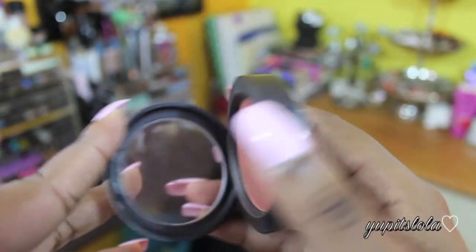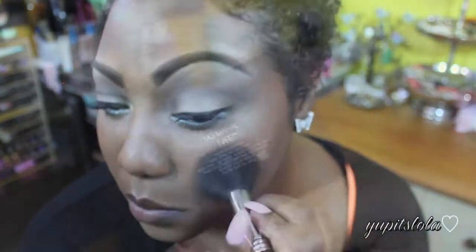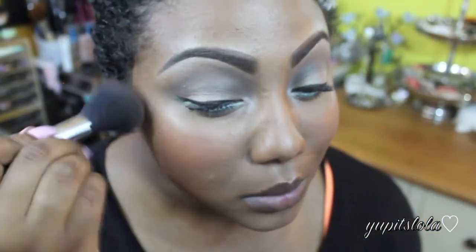For blush, I just could not decide and decided to go for two. For the first one, I'm going to go with Ambering Rose by MAC, and I'm going to place this all over my cheeks. Next, I'm going to take NARS Taj Mahal and place this right on top of the Ambering Rose to give me more of a sun-kissed glow.